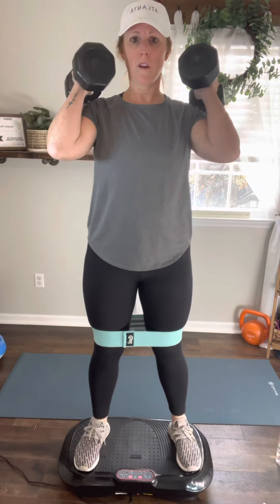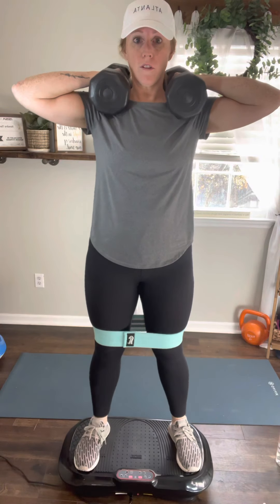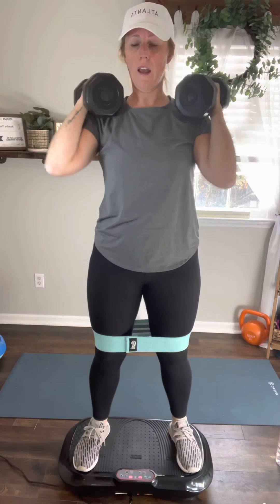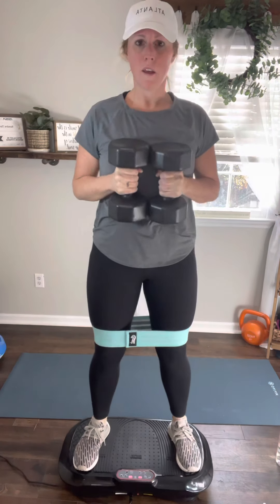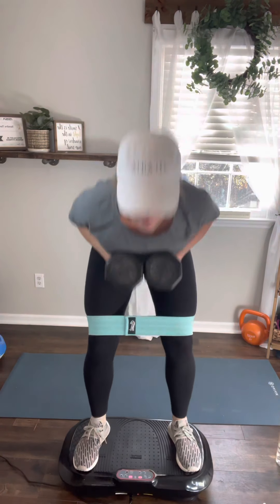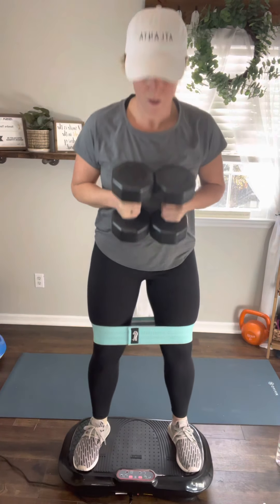As you come up, hold and squeeze for just a second. Next we're going to do good mornings. Just hold your weights — we're going to bend at the hips. You don't have to use weights; you can also hold them however is comfortable. Just bend at your waist, look up, and hold and squeeze — two, three, four.